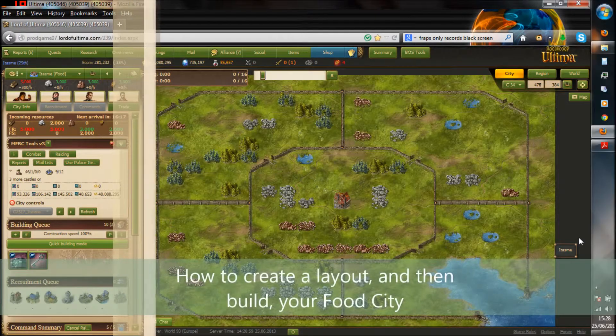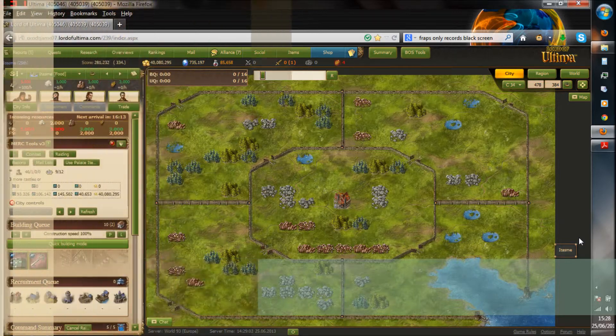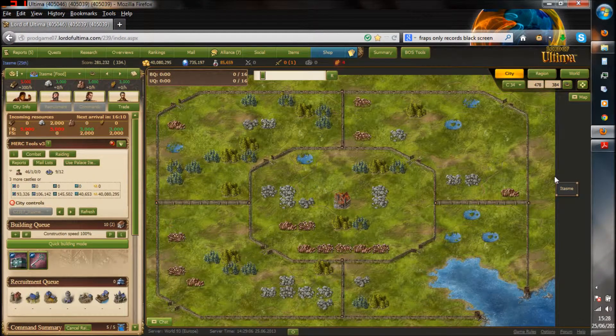Hi there, I'm Atazmi, and today we're going to cover how to build a food city. Now first things first, as you can see here, we do have a city layout and I'm zoomed out.